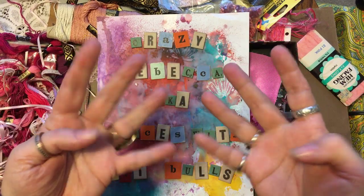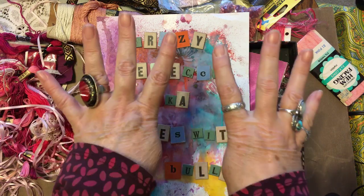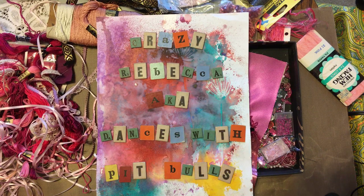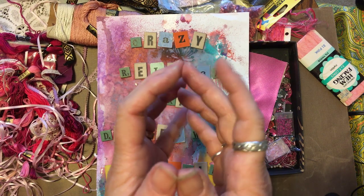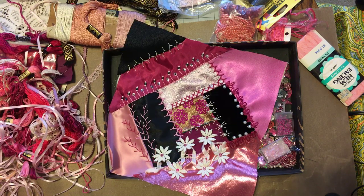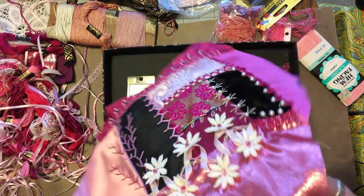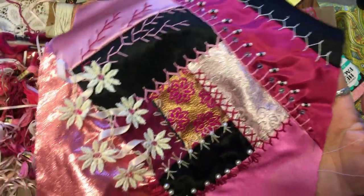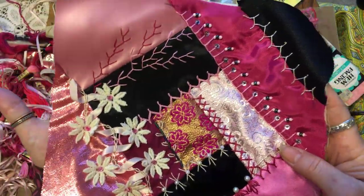Situation normal — episode four, not eight, just four. Okay, this is the block I pieced on camera with my machine, and I have started embellishing it.